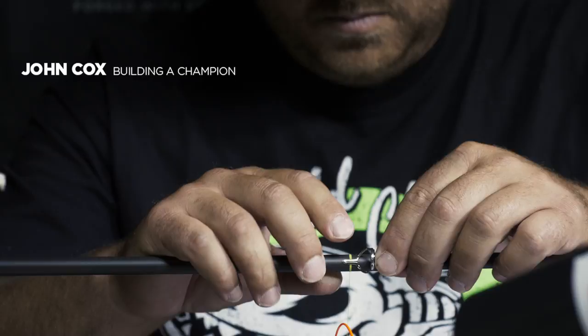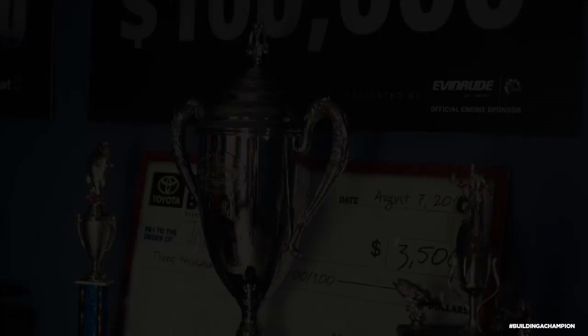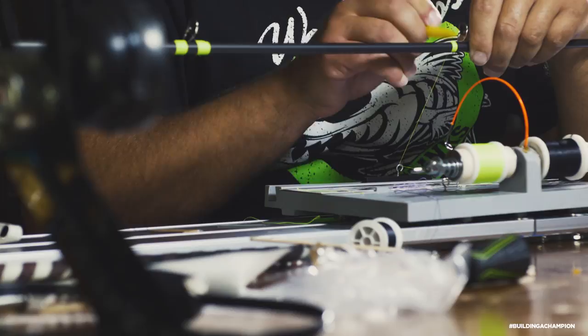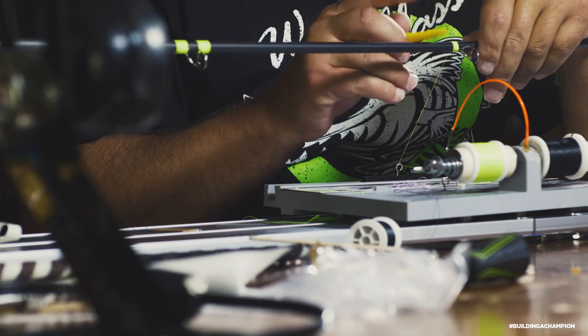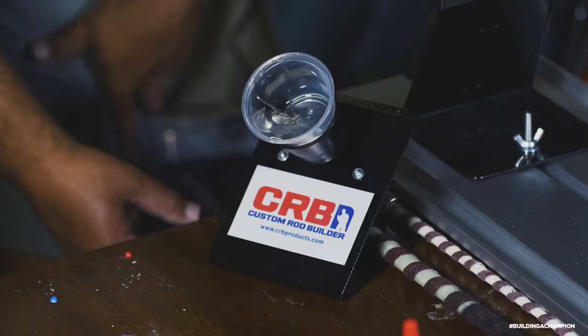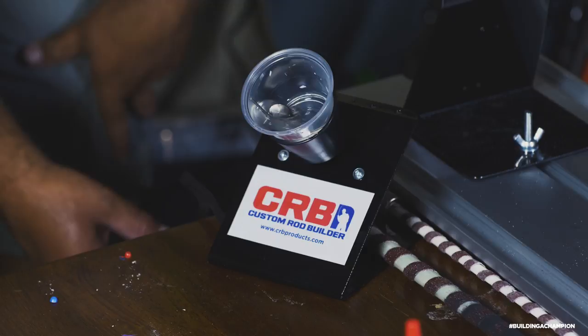The awesome thing about rod building is that I'll build a rod that's perfect for the way I fish and the way I work that bait. Someone taller or shorter than me — that rod might not work for them. But that's the awesome thing about building your own rods. You want a longer handle, you can do it. If you need a stiffer rod or a more parabolic bend, you can. It's endless. The more I build rods, the more I learn, and it's helping me perform in my fishing.